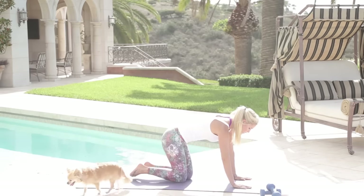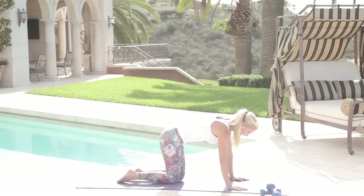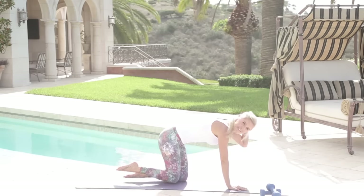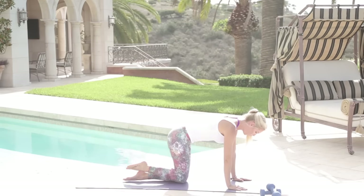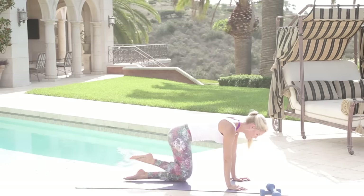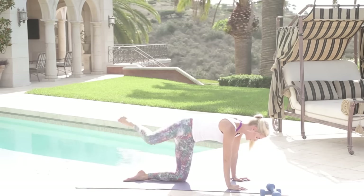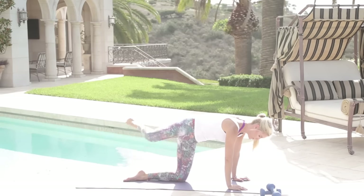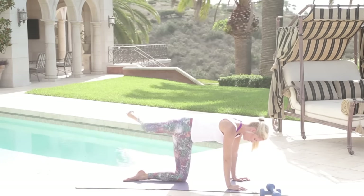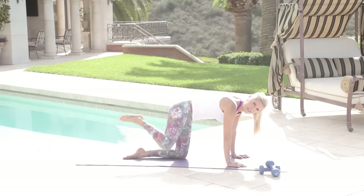We're going to go into some fire hydrants now. Your hands underneath your shoulders — just lift up and squeeze out to the side. Breathe in and out, guys. You're supposed to get your heart rate up, you're supposed to feel out of breath, and that's okay. Just make sure you're replenishing yourself with the right nutrition. Keep squeezing in and out — you're looking incredible! You can really feel it in those outside thighs.